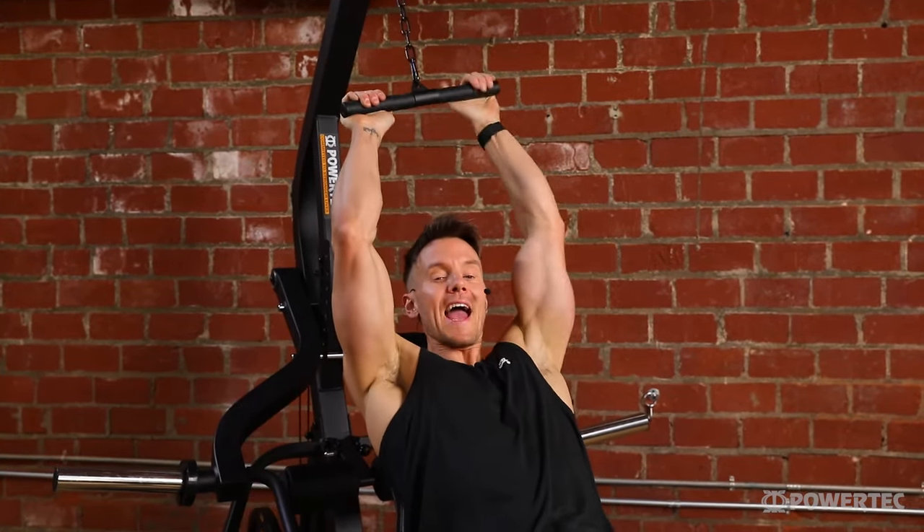This is the curl machine attachment and probably my favorite attachment of all. We can also change the height of our pad from completely upright through three different decline positions, giving us a really great isolated preacher curl type exercise. One thing that not many people know is that you can actually take off the handle, allowing you to use the extension chain with a single handle or short bar, allowing you to perform a whole variety of single arm and different curl variations.